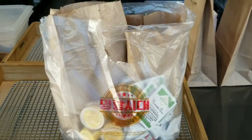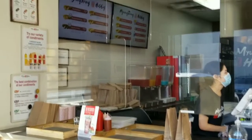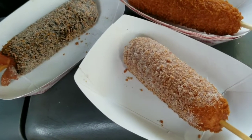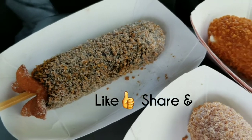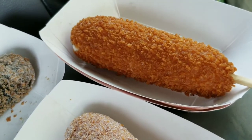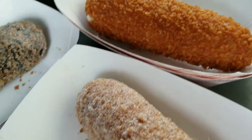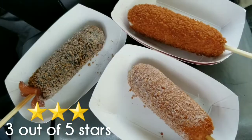Here we go, it's all ready to roll. Here's the product. This one is the fried mozzarella and we dipped it in sugar. This is the squid ink and this is the Korean sausage and fried mozzarella cheese with no sugar on it. We'll let you know how it is.